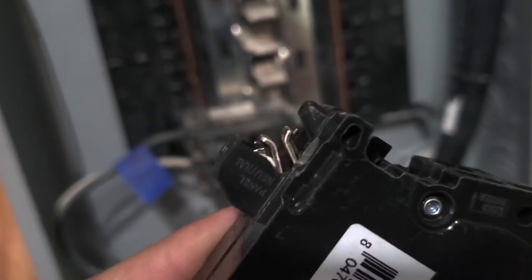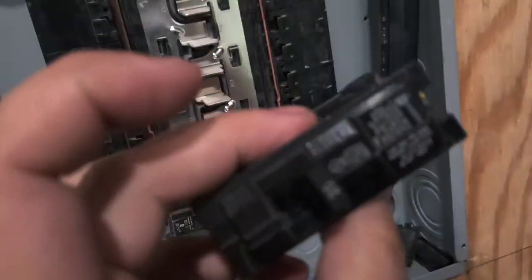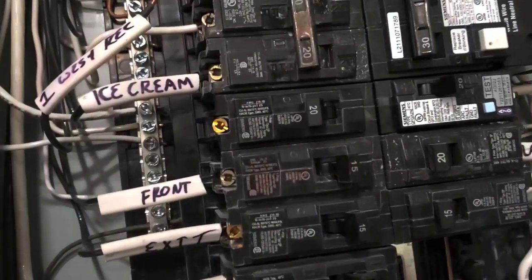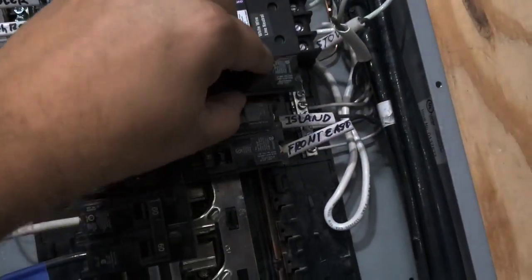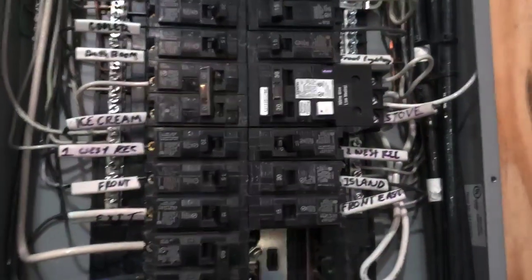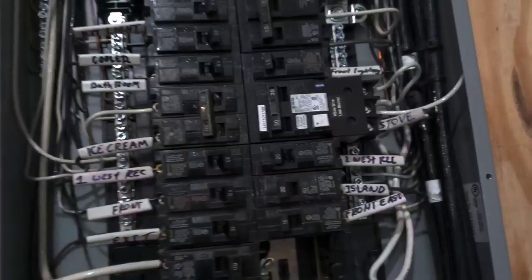It says 'neutral' right there. The standard overload breaker just has nothing there. And there you have it — problem solved.